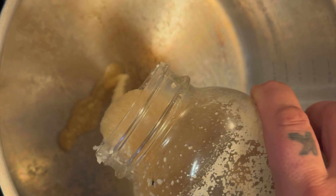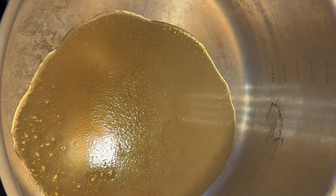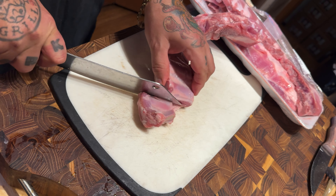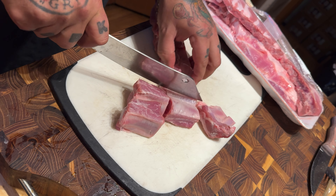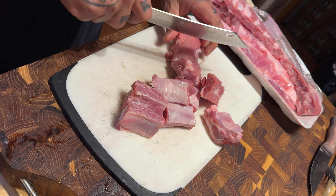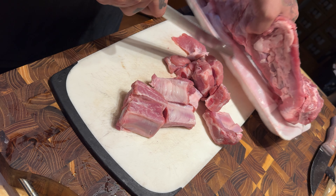I smoke a ton of brisket so I'm constantly rendering out my own beef tallow. This is smoked beef tallow — I use it for absolutely everything. It goes in the pot to season it before we throw in the chunks of pork bones. I'm using pork bones today — usually I use trotters, whole pork feet, or pork hocks. Right now we're using these mini spare ribs because they were cheap, easy, and available. We're chopping these up into nice little chunks.